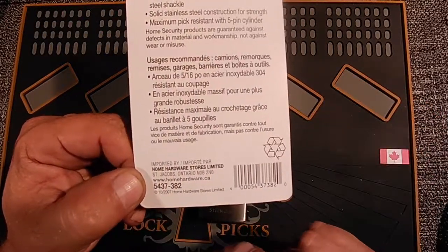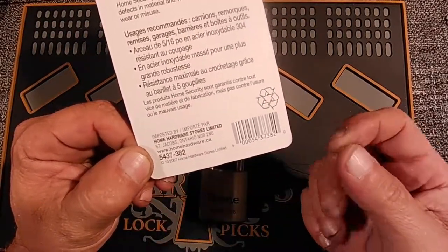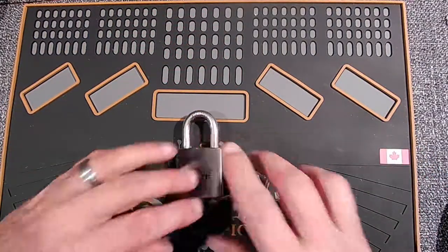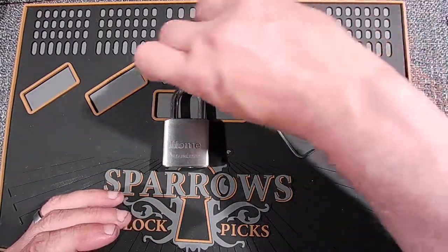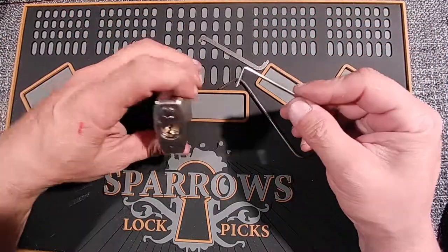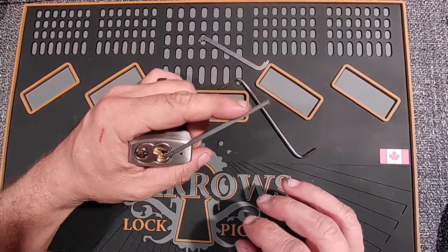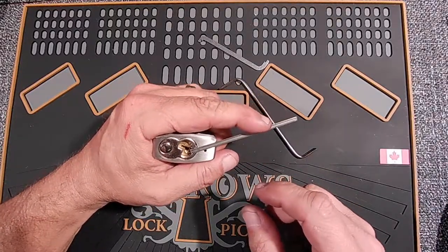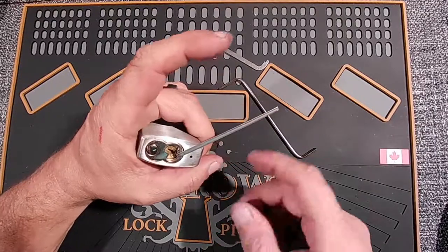These are brought in by Home Hardware. There's no real lock number on here, but this is probably their internal part number for ordering. So let's see what it takes to get into this. I have tried tensioning at the bottom of the keyway, but all of these contractor locks take so much force — you have to really tension them just to get any type of binding on these things.